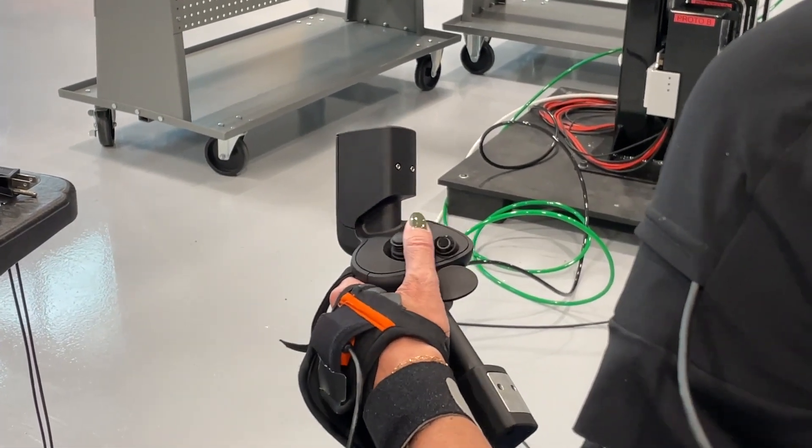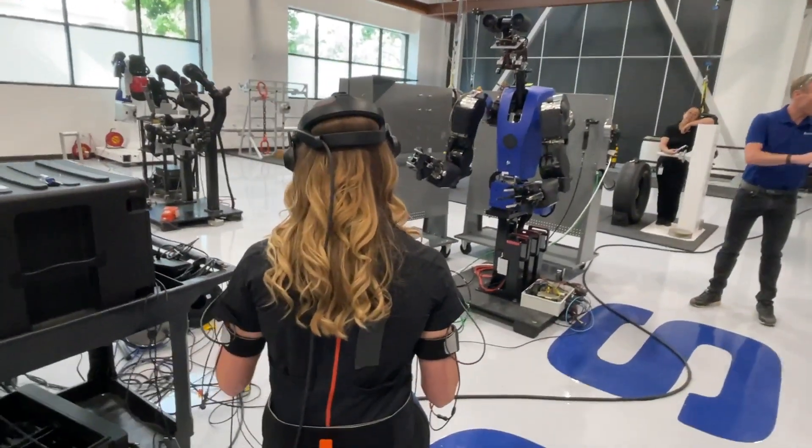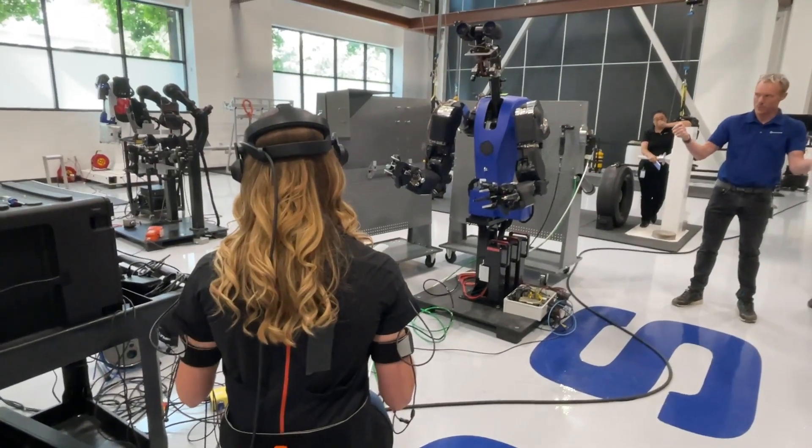Tool usage is much the same way that a person uses tools, so we can grip tools both between the fingers, but also, more importantly, against the palm in the same way that you would grip a tool against your palm.